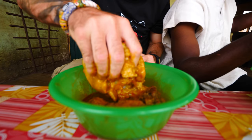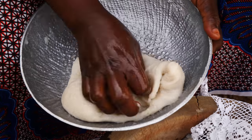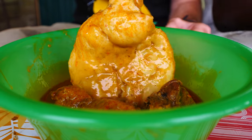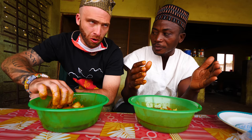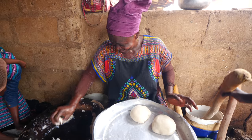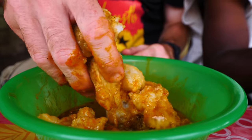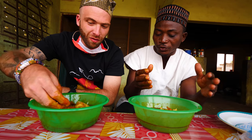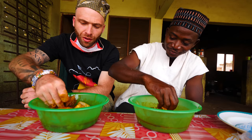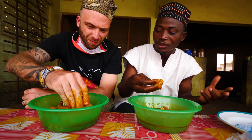Explain to my viewers what fufu is. Fufu is pounded yam or pounded cassava mixed with plantain. We have different types of fufu — one from the yam and one from cassava mixed with plantain or even mixed with coco yam. You boil the yam first and then pound it in a mortar, or you boil the cassava and coco yam together and then pound it in a mortar. And it goes with any soup — tomato soup, peanut soup, palm nut soup, light soup, everything. Peanut soup is a specialty of the northern people.